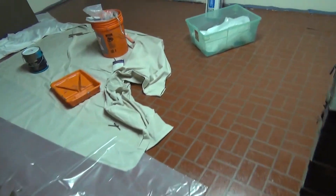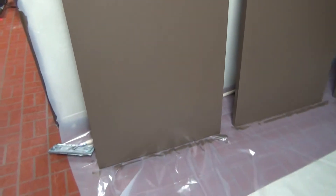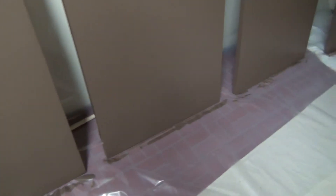My floor is all dirty already from us being down here. Here's my doors — I don't think they look bad at all. Better than they were. Can't polish a turd. I don't think they look bad at all. Lots of doors — six doors.